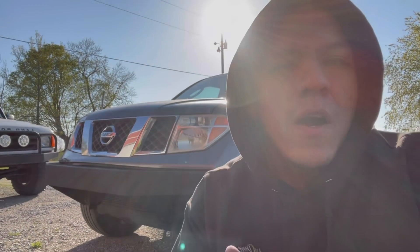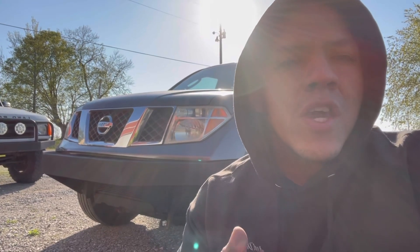So that is going to be the end of the build for the Nissan Frontier front bumper. As always, thank you guys so much for watching this video. Thank you for subscribing to the channel and liking all the other videos as well. Stay tuned for more.